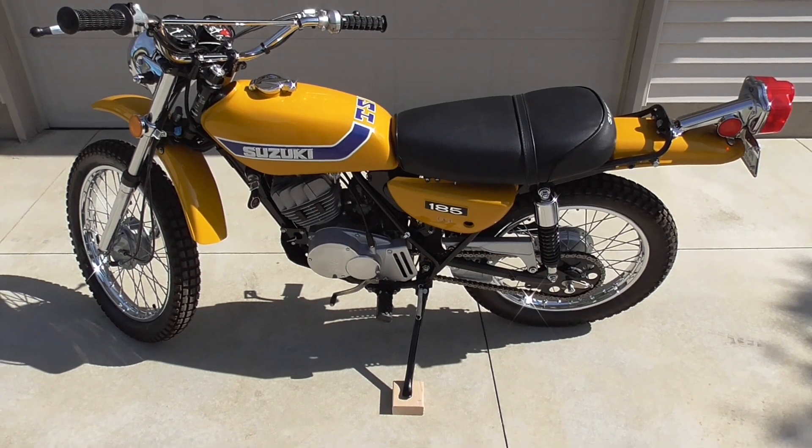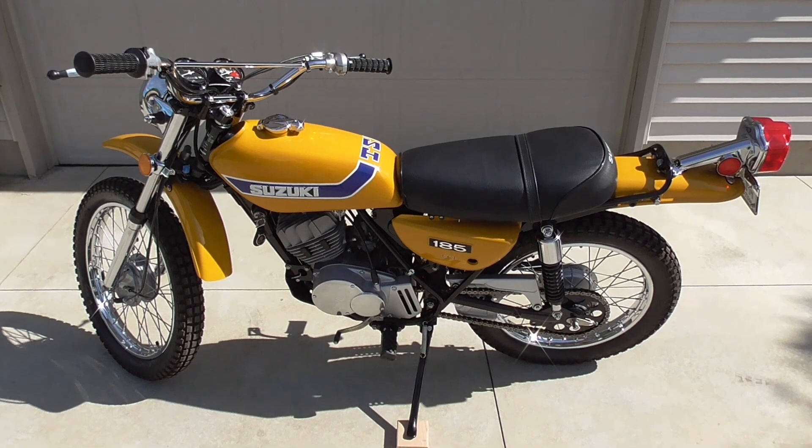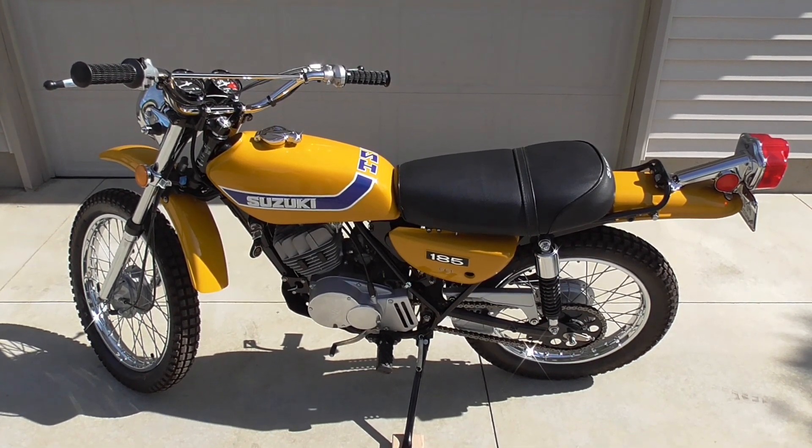Well, that's going to be it for this review today, folks. Any issues, thoughts, questions — drop me a note. Otherwise, as usual, thanks for watching.